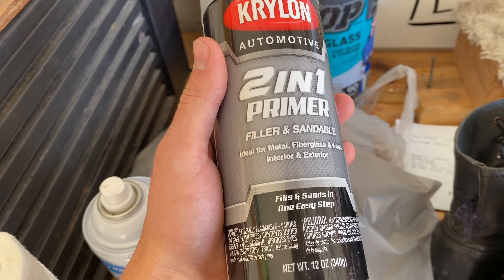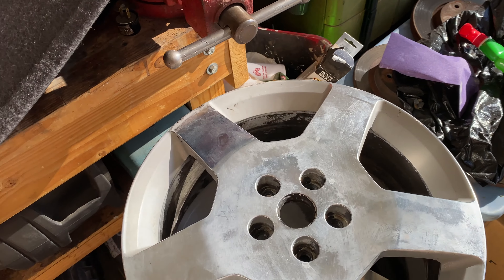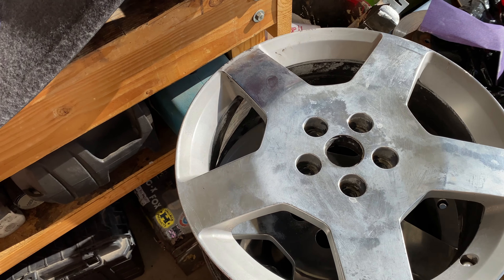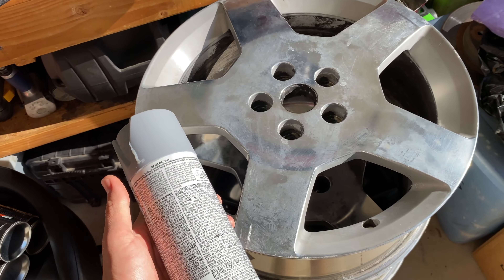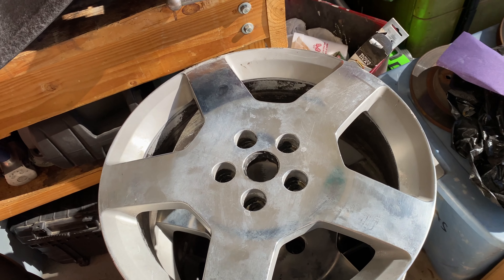So you sand the whole thing down to 320 grit, then you spray the primer on, let it sit - I think it's like an hour or something - and then you sand it down with 600 grit and then you paint over it. This fills in some of the lighter scratches that you'll be able to see.